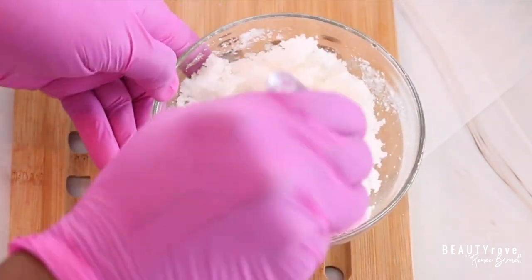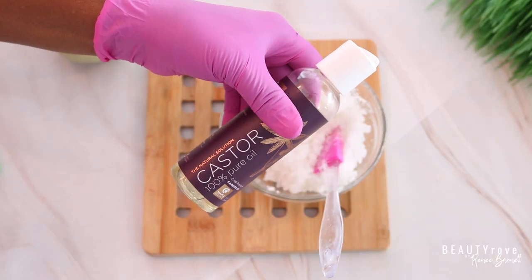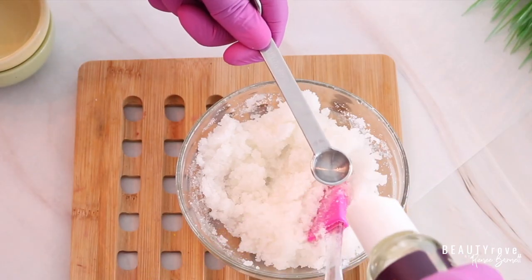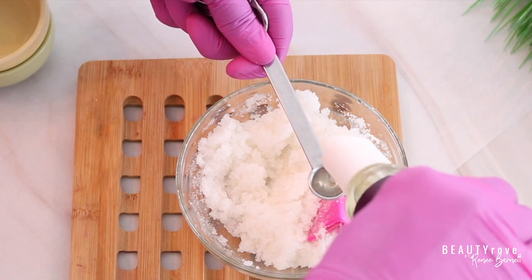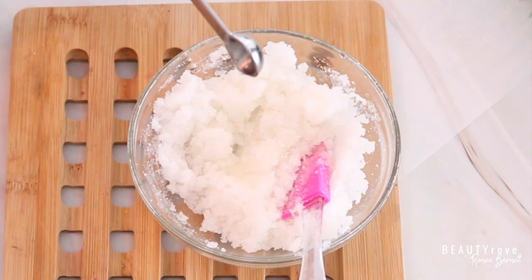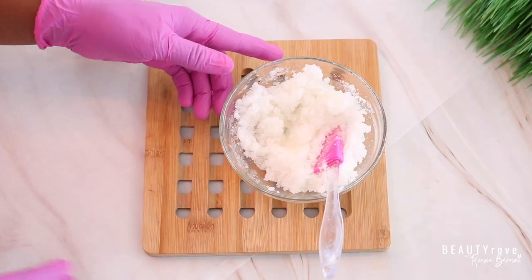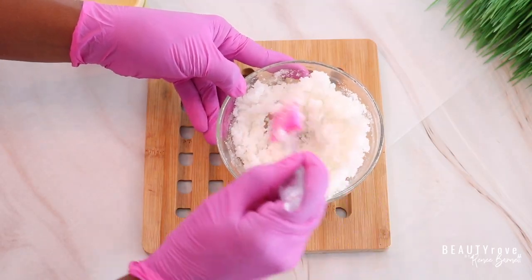The next ingredient we're going to be using is castor oil. Castor oil is an excellent emollient for the lips and it's going to give our lip scrub a very nice slip. I'm adding in one fourth teaspoon of castor oil and now I'm just going to mix it in exactly like I did the coconut oil.